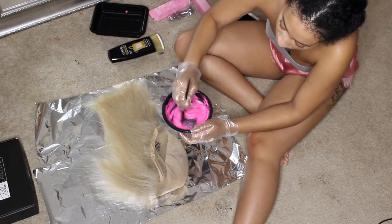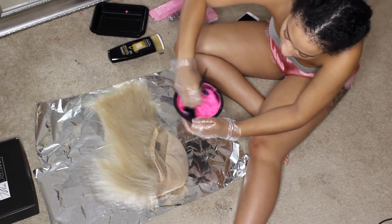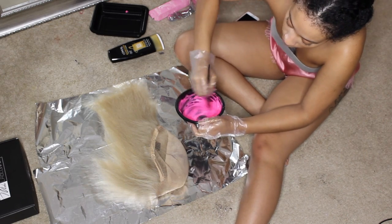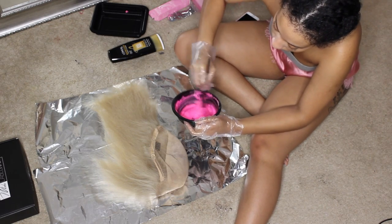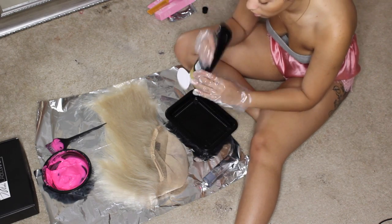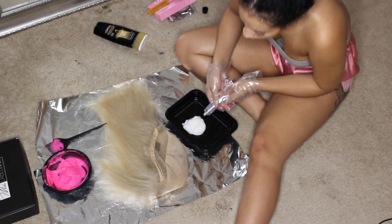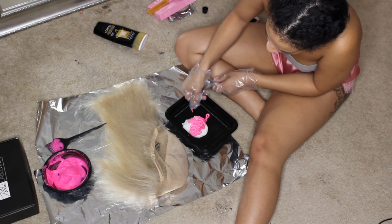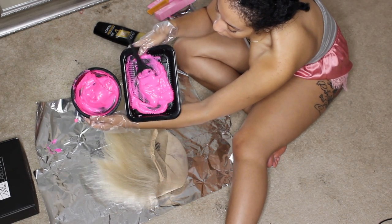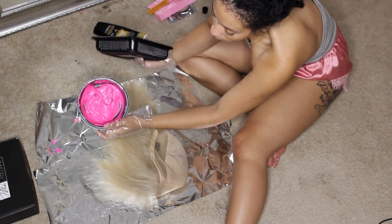For the first batch, I did about three seconds worth of conditioner — not too much, because I want a brighter tone. For the second batch, I'm adding a lot more conditioner to get a lighter pink. I'm using L'Oreal Total Repair conditioner, but it honestly doesn't matter what conditioner you use as long as it's white. The first batch is thicker and brighter; the second is much more movable and lighter.